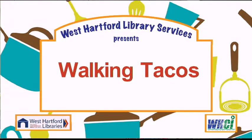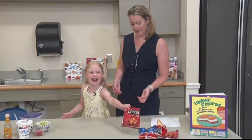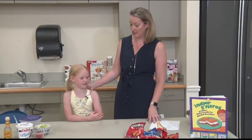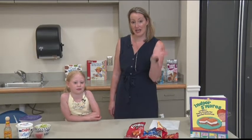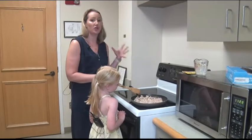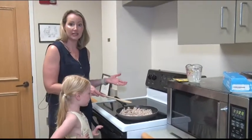So we're going to start by making walking tacos. Abigail, what makes it a walking taco? Because they're in chip bags and you can take them camping. That's right. We're going to make them in chip bags so you can walk around with them, so they're easy to eat at a campsite. So the first thing we're going to do is make our taco meat. Come on into the kitchen with us. We're going to start by heating up some meat. This happens to be ground chicken. You can use ground beef, ground turkey, whatever you like.